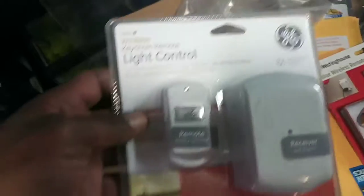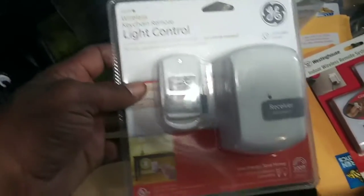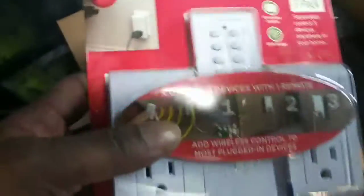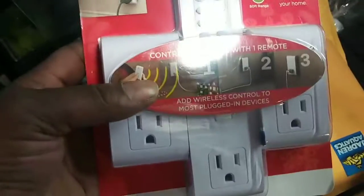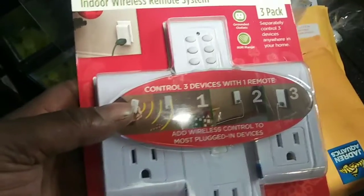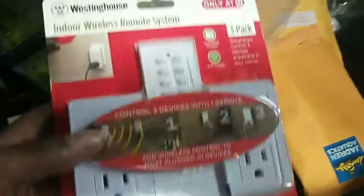I just want to show you a couple products. I got these light controls — they control whatever you hook up to them with remotes. And these are what I do my water changes with. I can cut them off and on, hook my pump up to there. I already got my line ran in the ceiling, and one day I'm just going to demonstrate this.